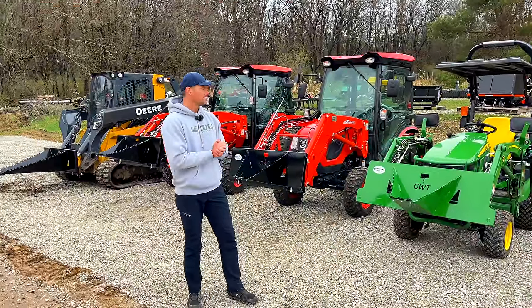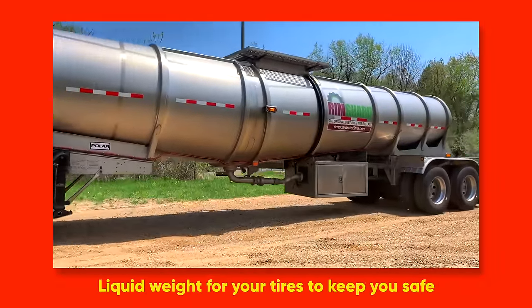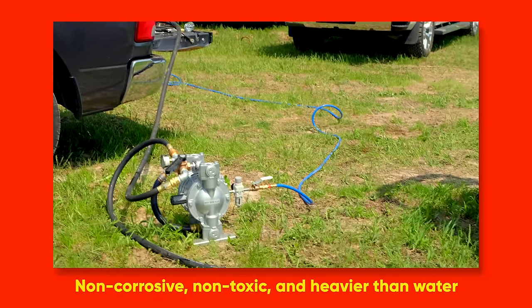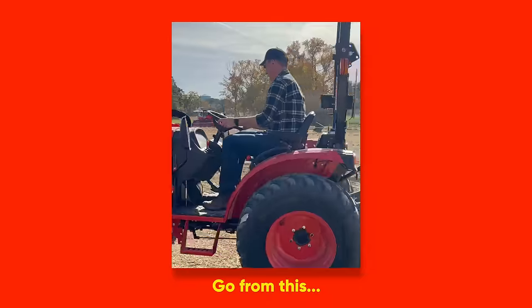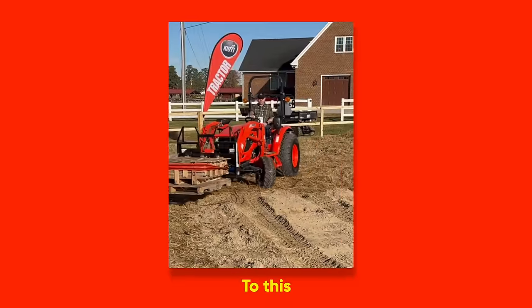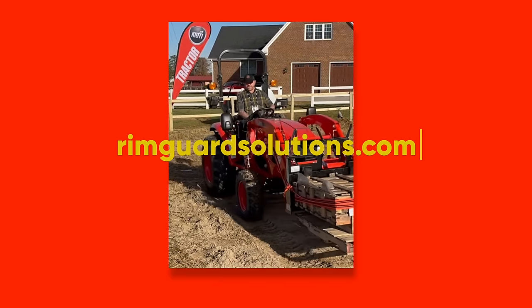Very versatile tool. We are proud to be sponsored by RimGuard Solutions, a liquid ballast weight that goes right inside your tires — completely hidden. It helps with safety, keeping those rear tires planted, loader efficiency, and traction. RimGuard is the heaviest all-natural liquid ballast on the market, won't corrode your rims like calcium chloride, won't freeze, and is available at over 1,000 dealers nationwide. Find a dealer at RimGuardSolutions.com.